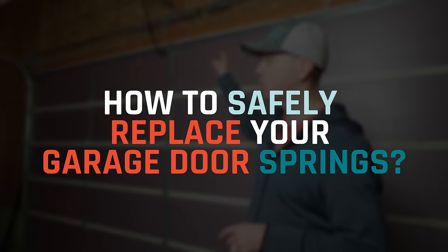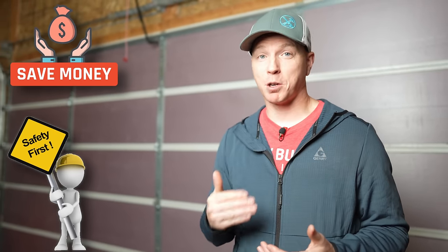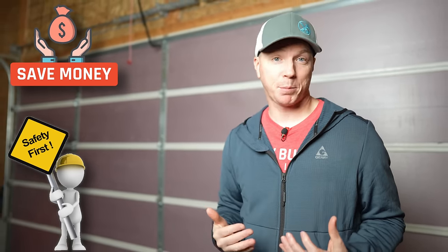In this video, I'm going to show you everything you need to know to safely replace your garage door springs. We're going to focus on safety, of course, but also show you how you can save so much money doing this if you're willing to put in the time to learn. In my case, I'm saving about $330 from having to call a technician.